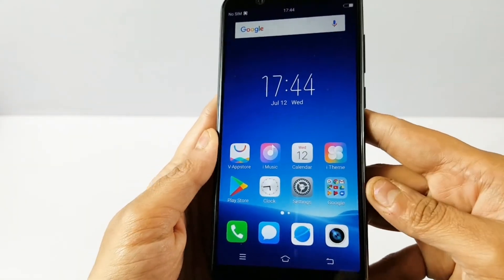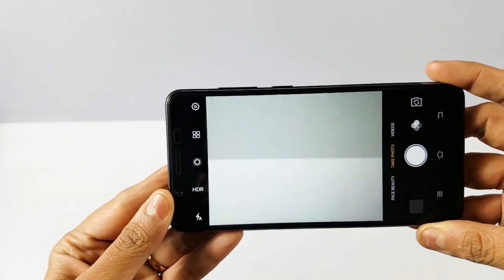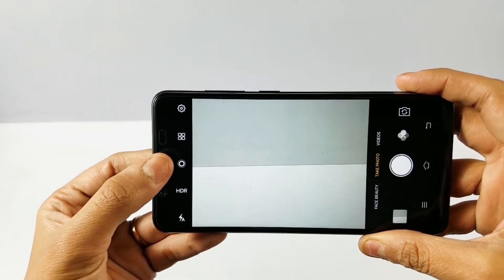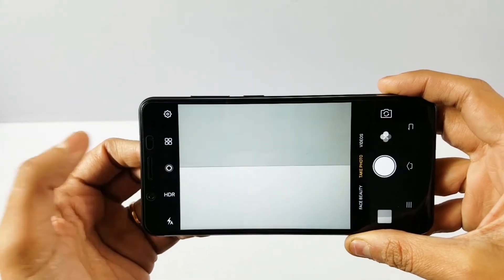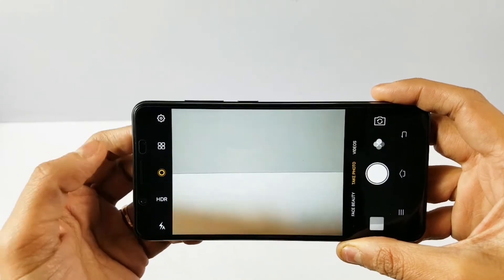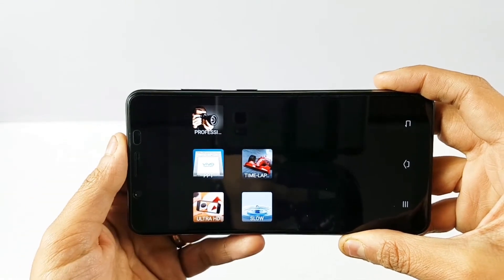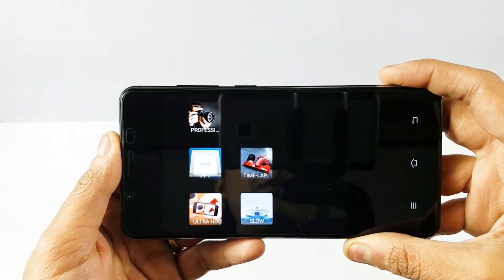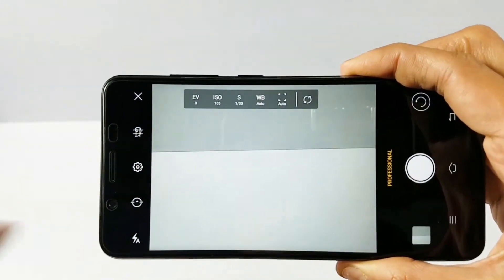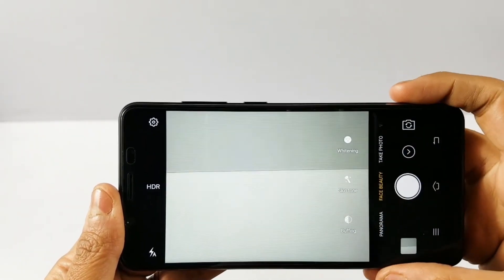Let's go to the camera. The 16 megapixel back camera shows no lag. There is flash, HDR, and live photo options. Additional shooting modes include Ultra HD, PPT, Slow-Mo, Time-lapse, and Professional Mode with manual controls for exposure, ISO, shutter speed, white balance, and auto. There is also face beauty with buffing, skin tone, and whitening options.